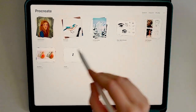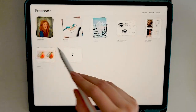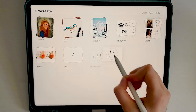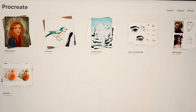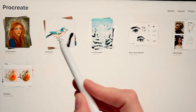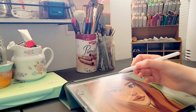Once you have a canvas stack, you can add additional canvases to it. Tap and hold on a canvas until it lifts off the screen, then drag it into the desired folder. You can add as many canvases as you like and even reorder them within the stack by simply dragging and dropping. I love using canvas stacks to organize my work — I even have an archive folder full of old artwork I don't want to delete but don't want crowding my workspace.